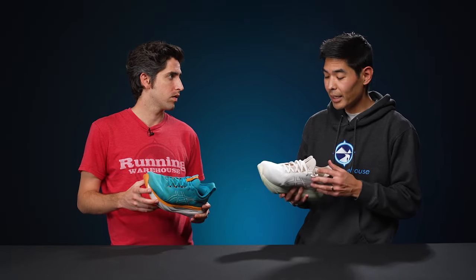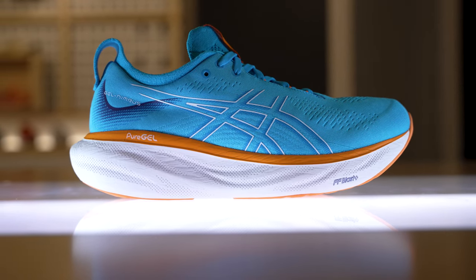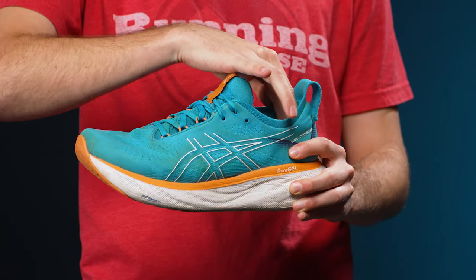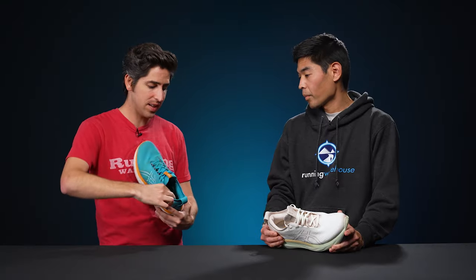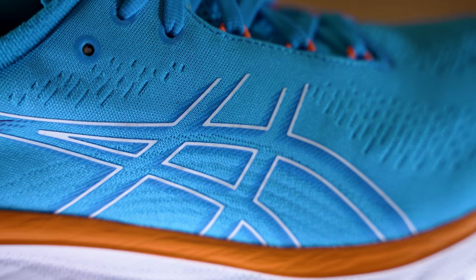We've talked about the midsole cushioning extensively — it's what gives it that magic underfoot experience over those long miles — but we have to talk about the upper. It's really what wraps the shoe all together. Looking at maybe the last couple versions of the Nimbus, they've had good uppers, but not great uppers, especially for a premium luxurious shoe. Now with the Nimbus 25, they've revamped it, and I think this is the best-fitting Nimbus to date. The heel is so plush and luxurious, the materials inside are extremely soft, and everything about this upper felt amazing from initial try-on to mile 20.